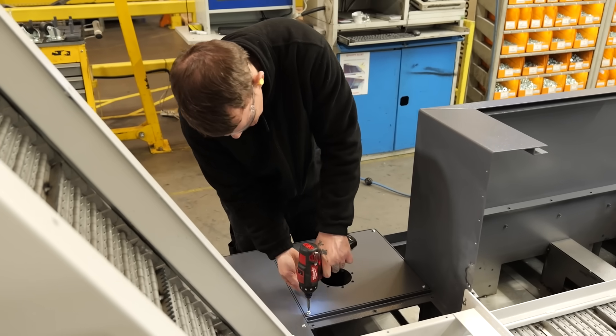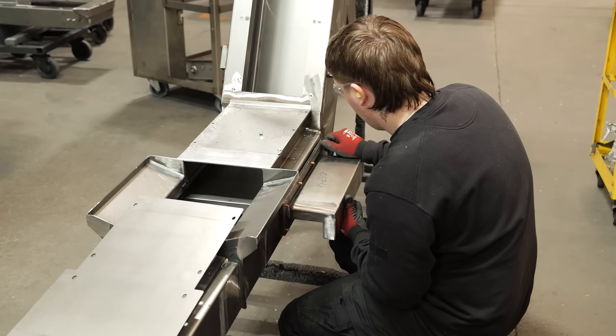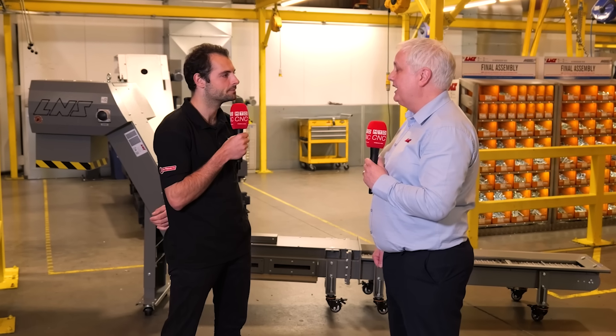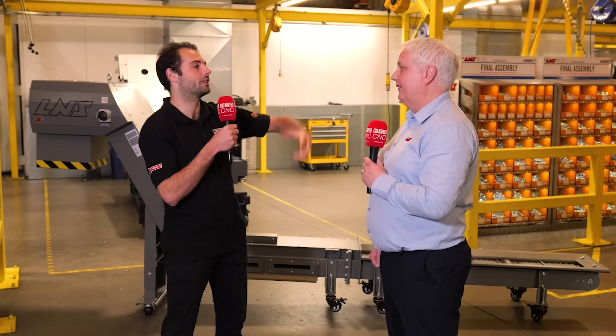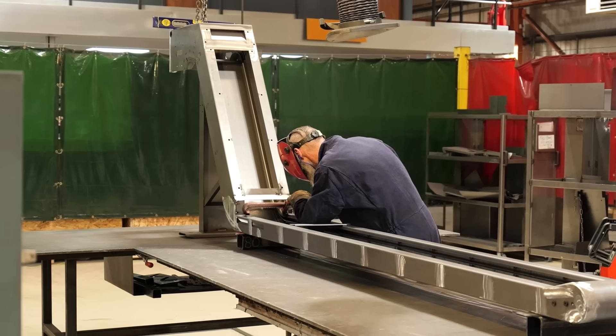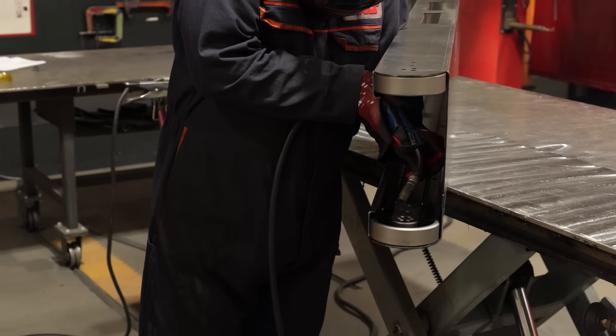People often forget the importance of a SWARF conveyor when they're using their machine tools. Ultimately, it keeps the machine running, machine cutting, without the need to stop. They take the SWARF out of the machining area and they drain the coolant back to the coolant sump. You want to be saving coolant and recycling it, but you also want to make sure the coolant is in the best quality possible going back into the machine tool.